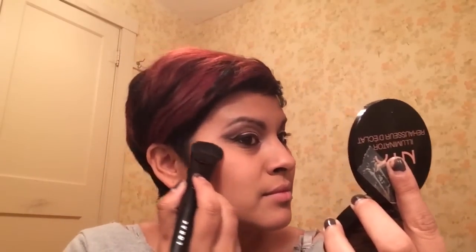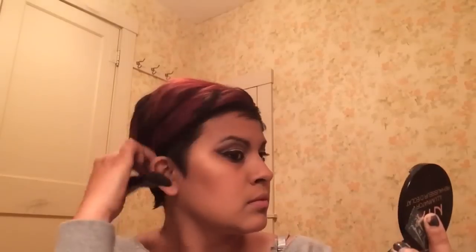Now I'm going in with this NYX highlighter in the color Ritualistic, highlighting the cheekbone area and following that C-shape. I do put quite a bit of highlighter on — I really want my highlight to be popping. I want you to see me glowing from a distance!